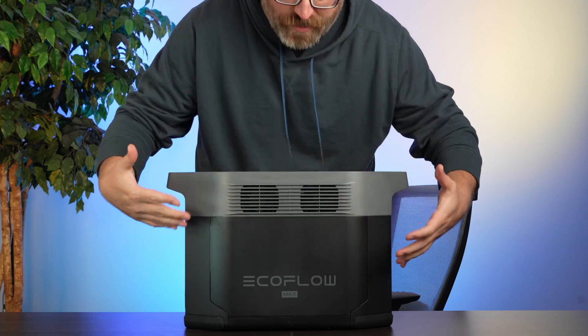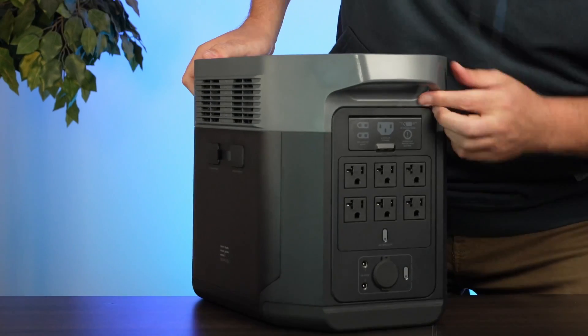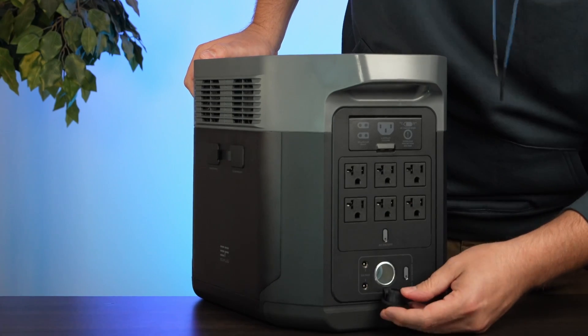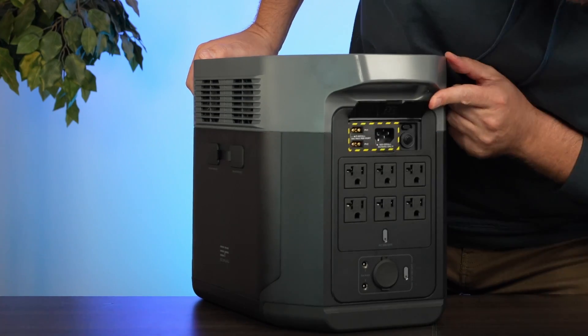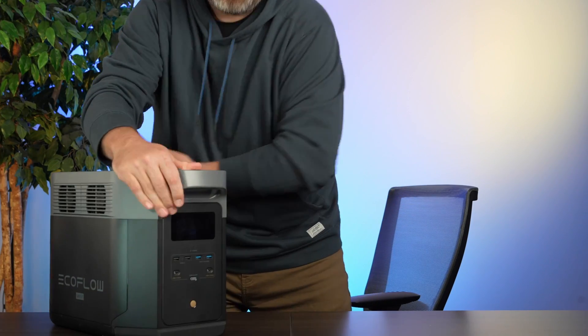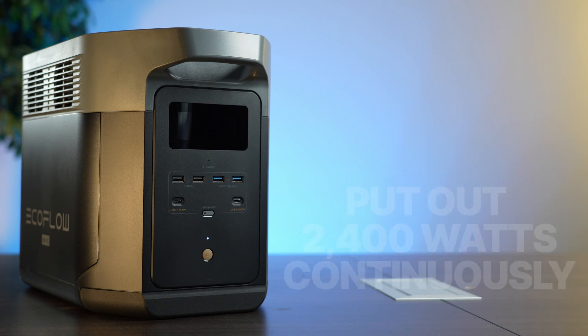The Delta II Max has all the USB ports and the main power button and screen on one side. The back side has six AC outputs, the DC car charging output, the solar input, and expansion ports. The Delta II Max has 2048 watt hours of storage — that's just over two kilowatt hours, or about 100 phone charges. It can put out 2400 watts continuously and surge up to 3400 watts. Unlike the River models, the Delta models are expandable — they come with two battery expansion slots, which can each connect to another two kilowatt hour battery for a total of six kilowatt hours.